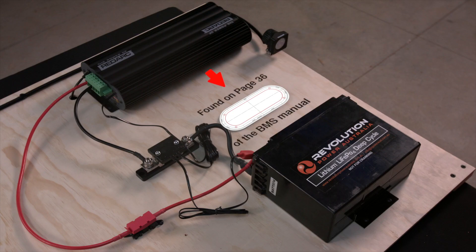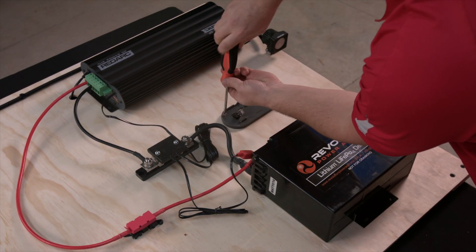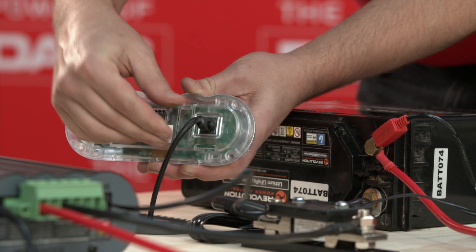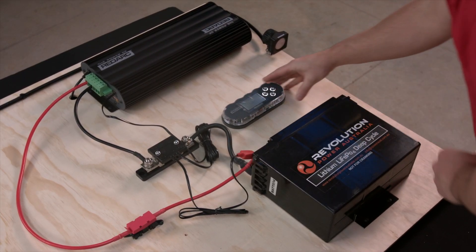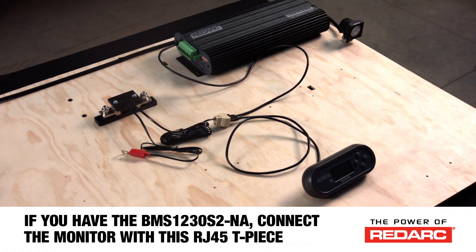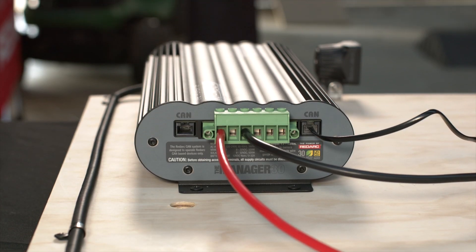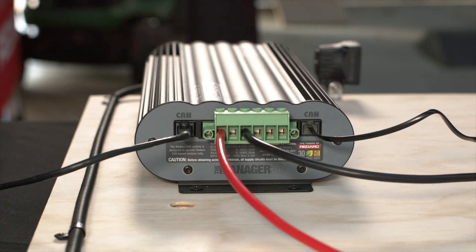It is now time to mount and connect the remote monitor. As there are two different display options the mounting will vary, but the wiring connection will remain the same. The remote monitors can be mounted up to eight feet or two and a half meters away from the charger with the cable supplied, using the provided template as a guide. Once you have mounted the monitor, simply run the supplied cable back to the remaining RJ45 port on the main charging assembly.